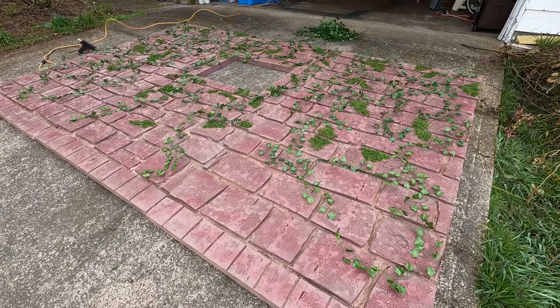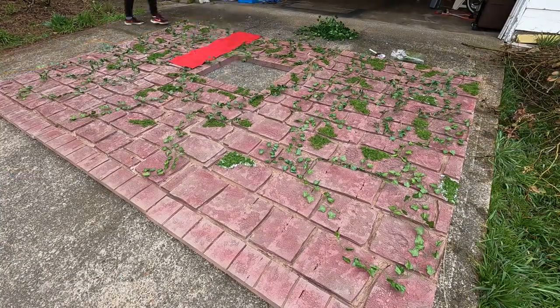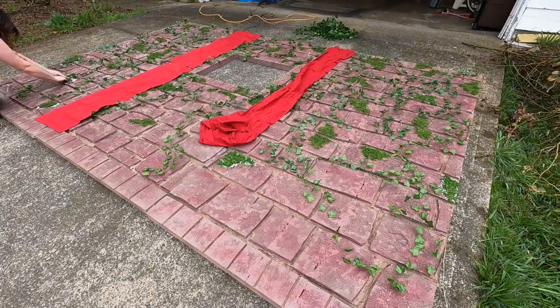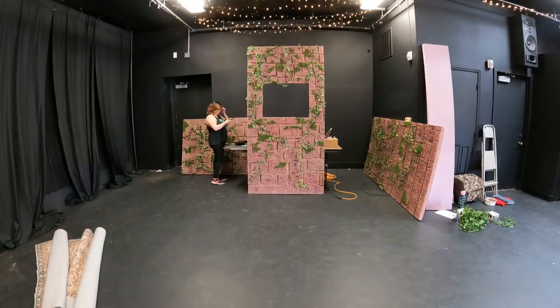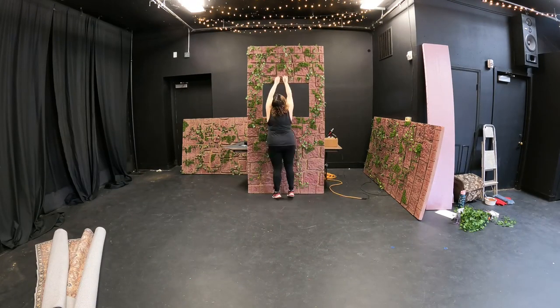This part was so cool — being able to see all three pieces laid out together was amazing. Because I was building in my garage, I could only see one piece at a time, so seeing them all together for the first time was really exciting.